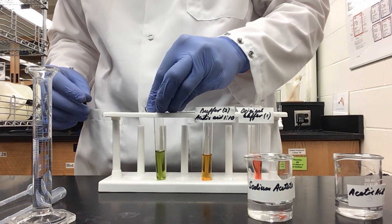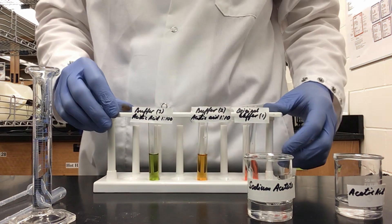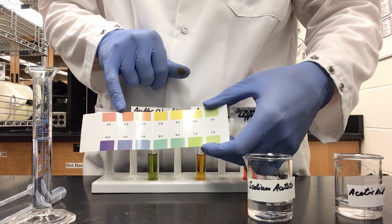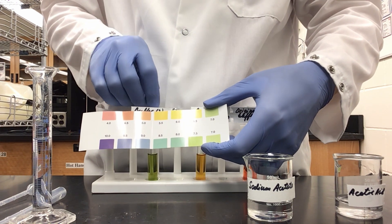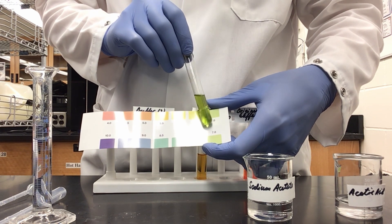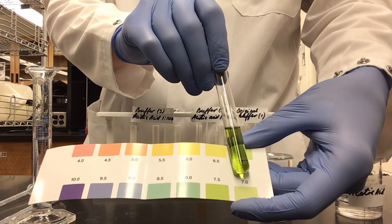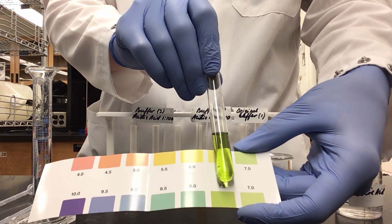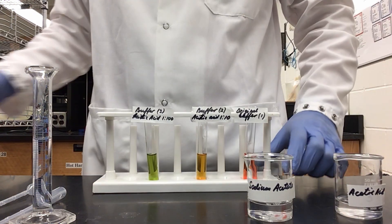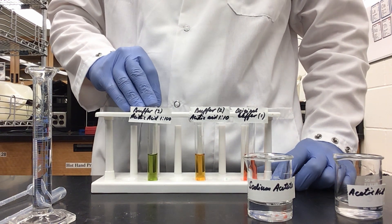As you can see from our new solution, our 1 to 100 dilution of acetic acid has caused this buffer to not stay at pH 4 to 4.5 or 5 to 5.5. We have instead increased up to between 7 and 8 based on our color. Since we have a greenish color, I would put this solution at about a pH of 7.5, which is an extreme step up from what we would expect of just another change of 1 in its pH.